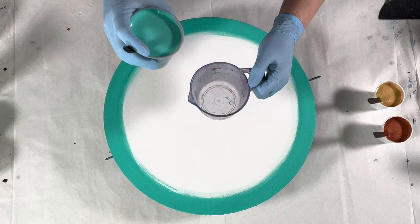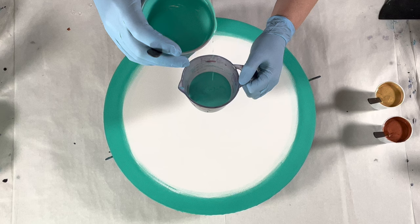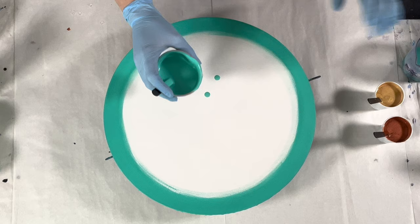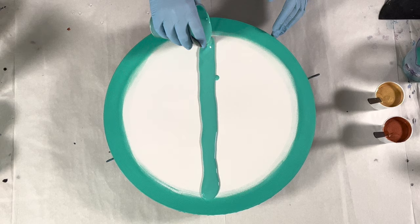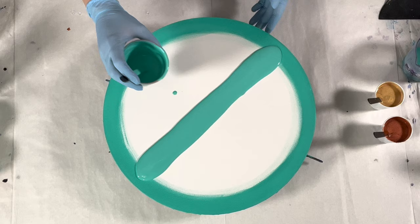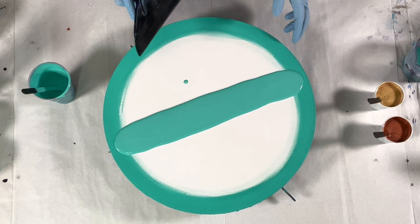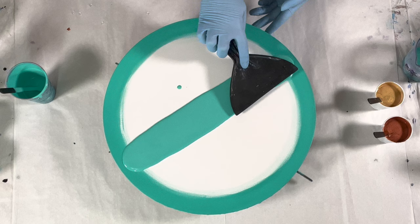The first thing I'm going to do is put some paint in my pouring cup. I want to make sure I have enough paint for my pour. In the past I've messed up that ratio and did not have enough, so I just do that as a precaution. You'll see I've already covered the edges on my painting.